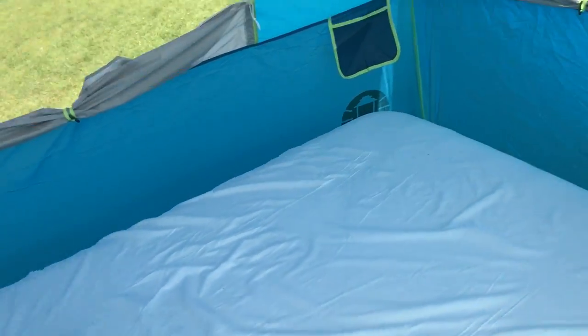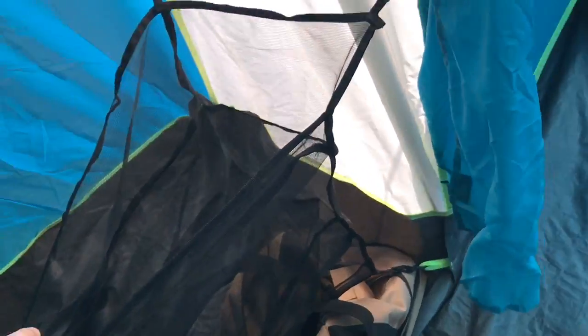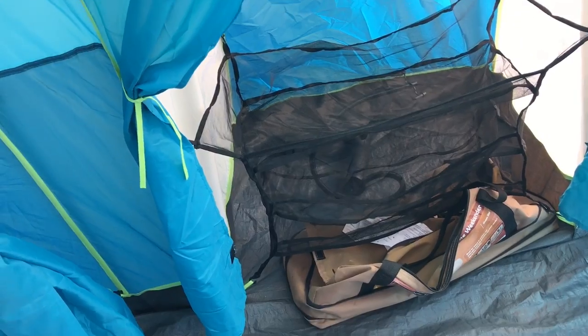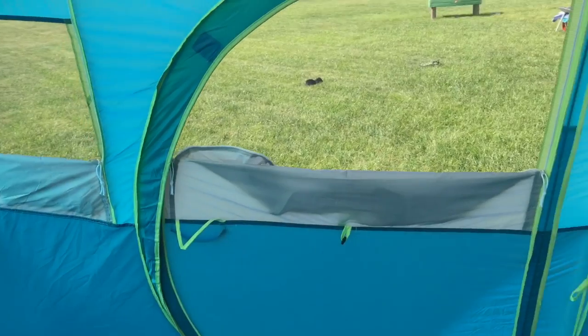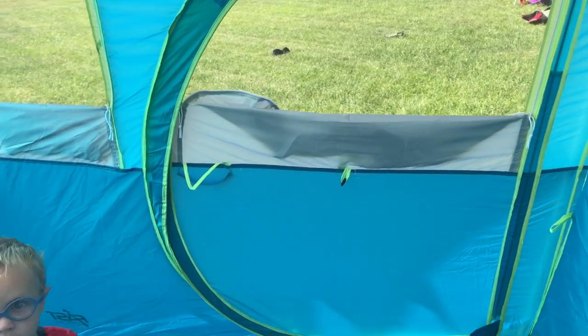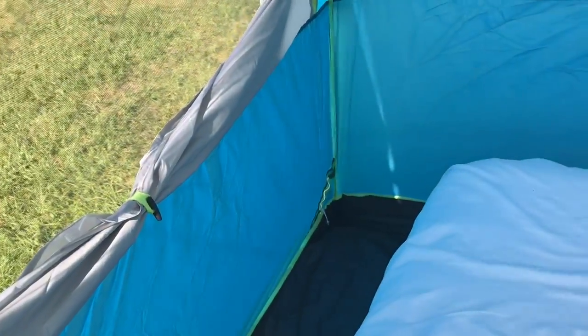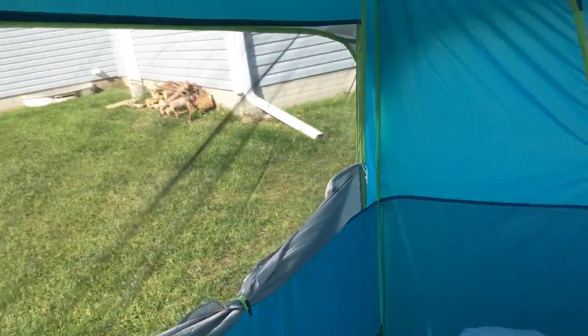One unique feature is that the tent has a closet. I wouldn't have bought a tent specifically for a closet, but it could be useful to hang up coats. It comes with a shoe rack where you could put your shoes or other items. Sometimes I wish it was closer to the door though — when you're camping and need to take your shoes off, you don't want to haul them across all your beds. Interesting idea, but I'm not sure I'd pay extra for it.